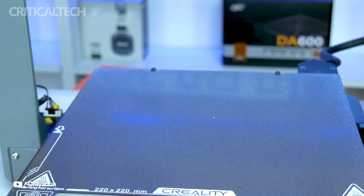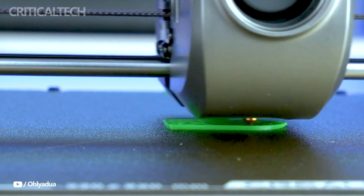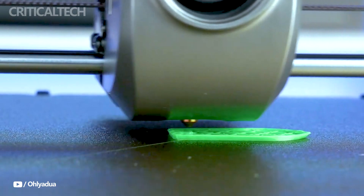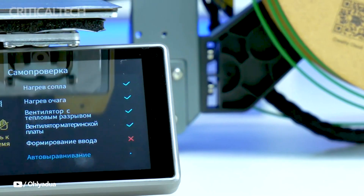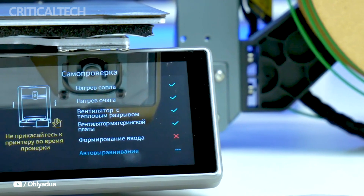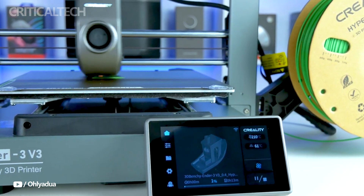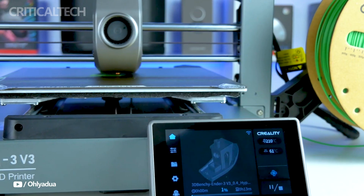With a layer thickness that may vary from 0.1 to 0.4 millimeters, the Ender 3V3 produces prints that are precise and intricate. The 0.4 millimeter standard nozzle size makes printing effective and high quality. With a maximum speed of 250 millimeters per second, the printer strikes a balance between accuracy and speed without compromising on quality.